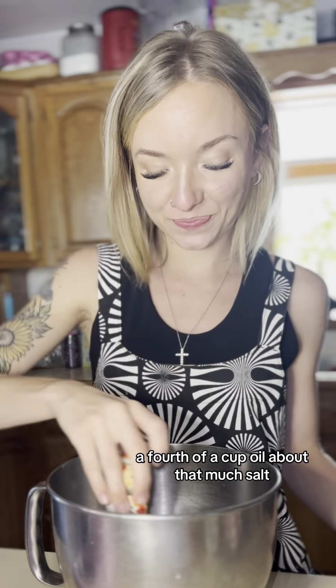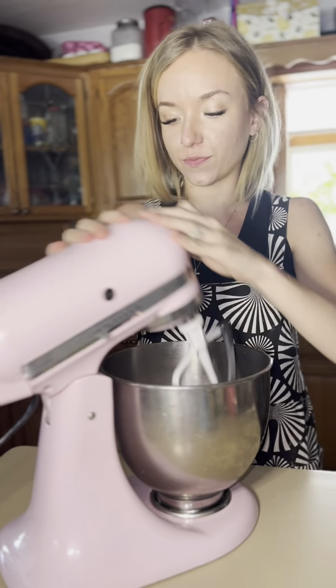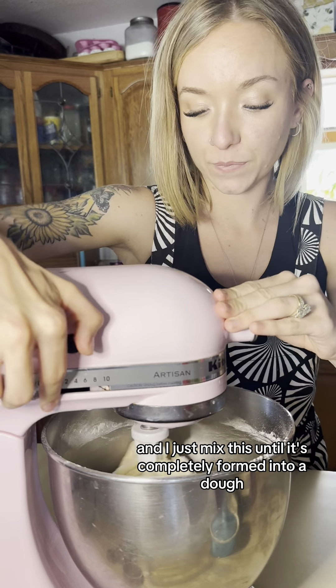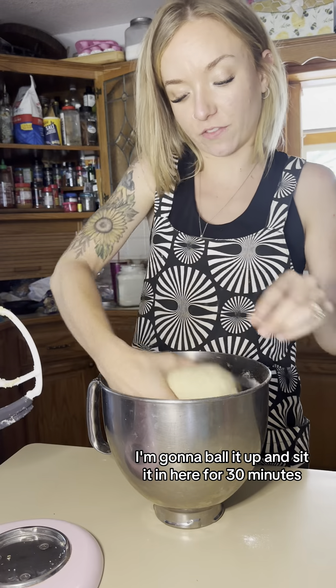One cup of discard, three fourths of a cup of water, a fourth cup of oil, about that much salt, and three cups of flour. I just mix this until it's completely formed into a dough, then I'll pull it out and start to knead it with my hands a little bit. I'll ball it up and set it in here for 30 minutes.